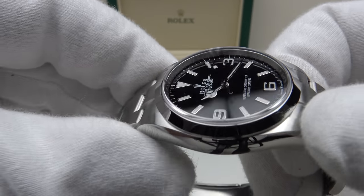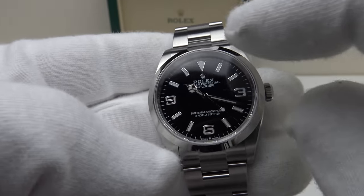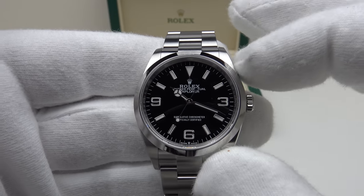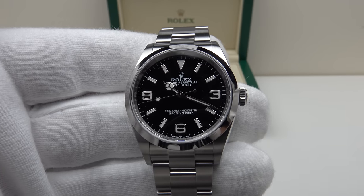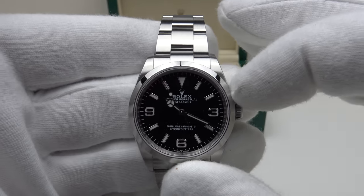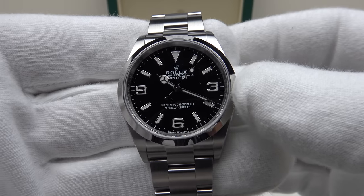With regards to value, yes it is outstanding value because it is absolutely loaded with specification. The 124270 has notable enhancements: the AR coating on the underside of the sapphire crystal is excellent and does a good job of reducing glare and reflection of the applied indices, Arabic numerals and Mercedes hands. The most notable enhancement is the calibre 3230 — that alone is a good reason to purchase the piece and makes the 124270 superior to its predecessor the 214270 which used the calibre 3130. So the movement is better, it has AR coating, and it is a better watch overall. It is excellent quality and excellent value and I am going to highly recommend it for your consideration. I hope you like my review of the Rolex Explorer Reference 124270 — please feel free to post your comments below.